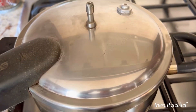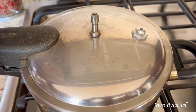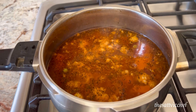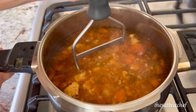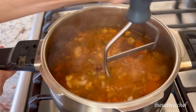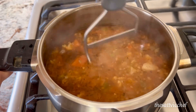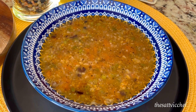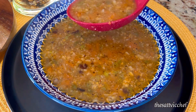Put the lid of the pressure cooker on and let it cook for up to 2 whistles. Once the pressure cooker cools down, open the lid and using a potato masher, simply mash the vegetables slightly. This is totally optional — you can enjoy the soup just as is. But if you'd like a nice thick and luxurious texture, then mashing the soup slightly is the way to go.